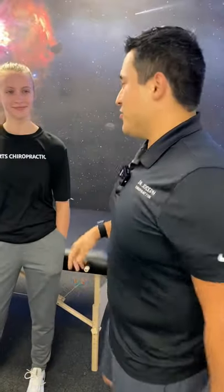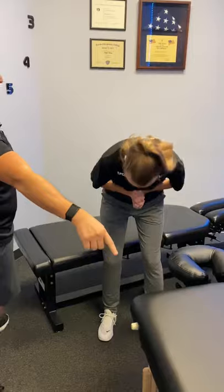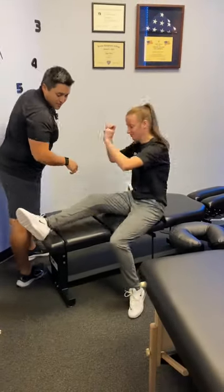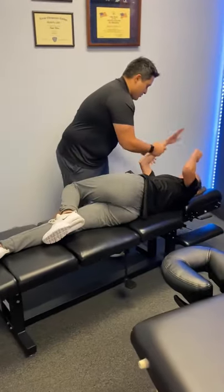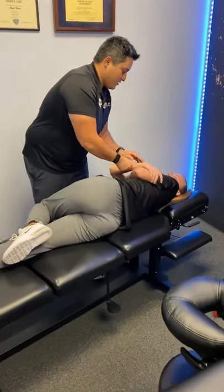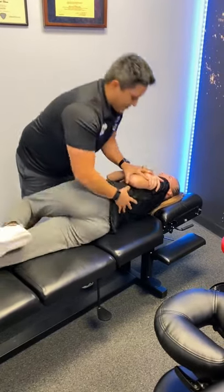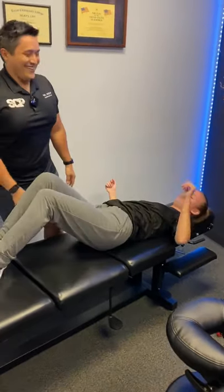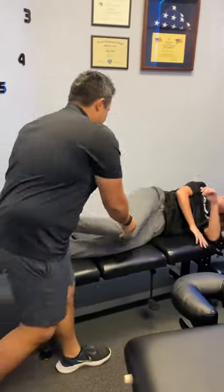Right now I'm going to show you what we call a side posture adjustment. This is Josie. Here at SCP, before you get to this point we would have done a lot more work on you on this table. So Josie, face me on your side. This is a traditional adjustment — both sides.